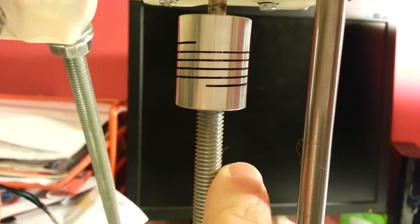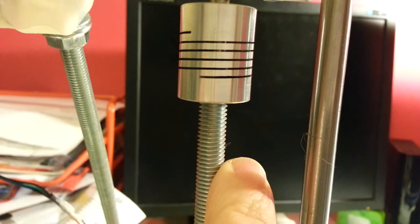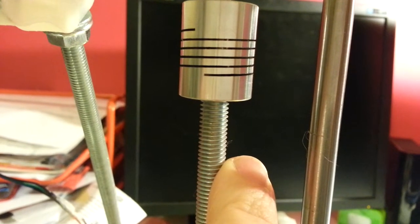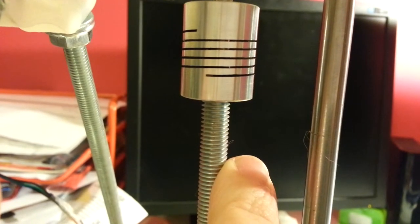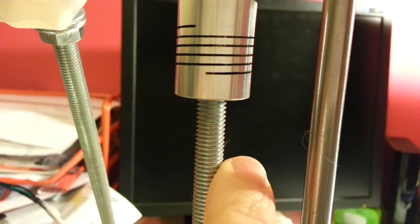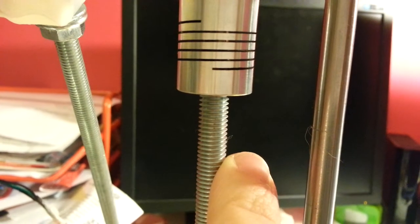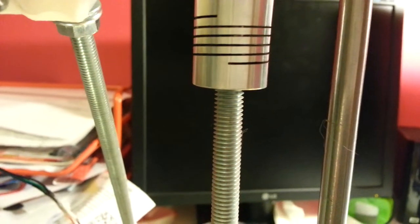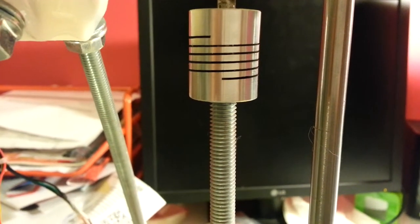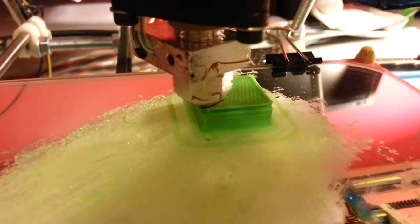There is a click. It's like losing the steps. The Z, and at the end, it's getting to the extrusion. The extrusion is higher than normal.